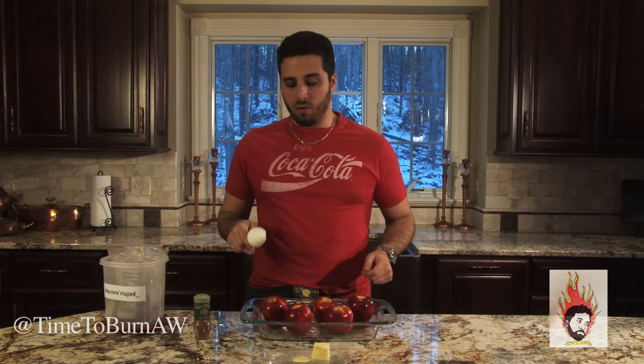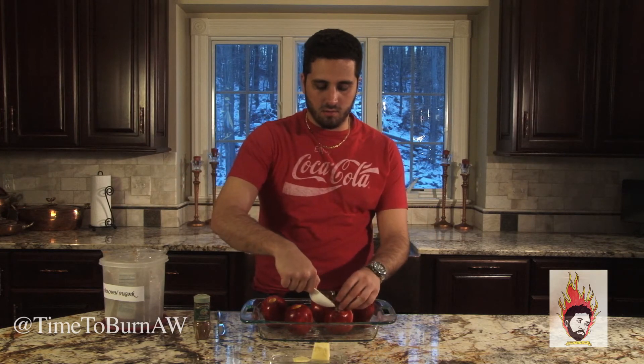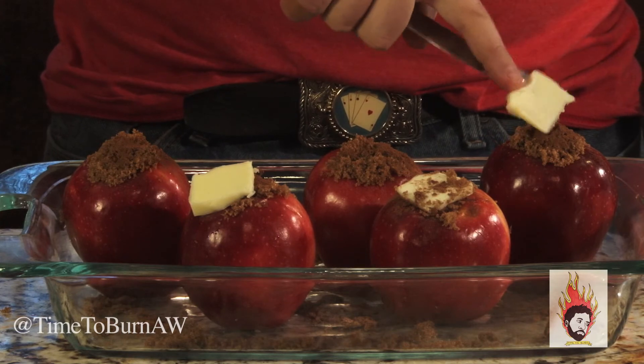After your apples have been cored — remember you left the bottom intact — you're gonna start lightly taking brown sugar and filling these holes. Dash of cinnamon on top, not too much. Then put a small piece of butter on top of each of them.